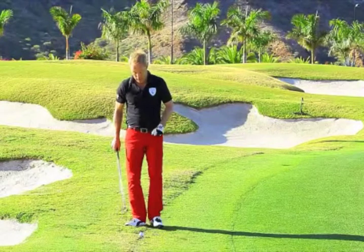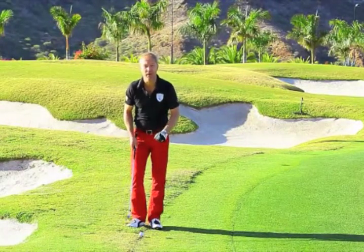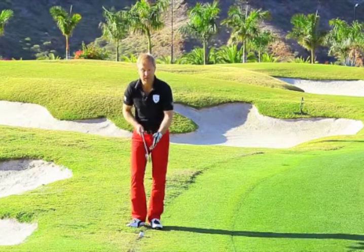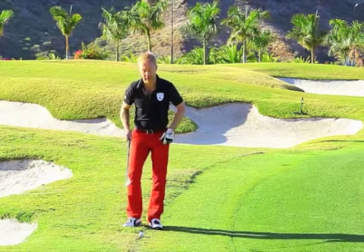The ball has ended up in a tough lie on the fringe next to the rough, where half the ball is below the rough surface. If you putt this, you risk getting stuck in the backswing. Same with chipping. So I recommend using a pitching wedge where you putt by hitting the center of the ball using the leading edge of the club.